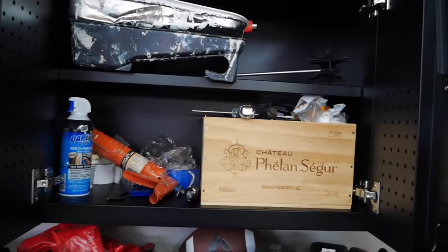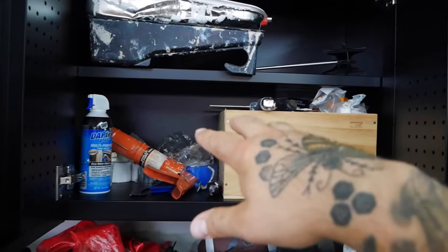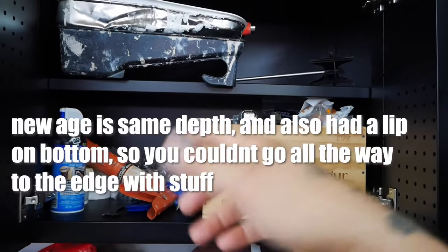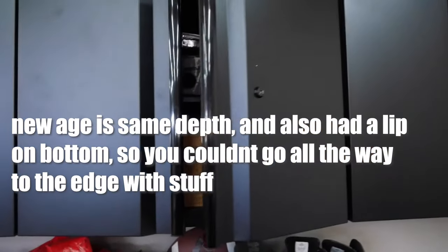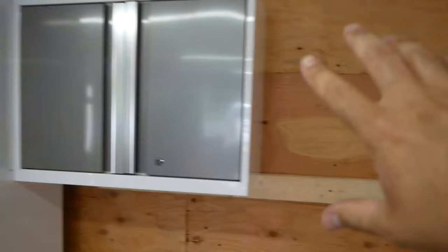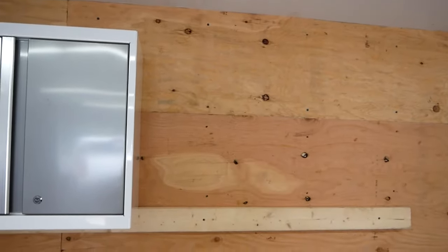The wall cabinets don't seem as deep as the New Age ones — I think these are about 14 inches deep, and the New Age seemed slightly deeper, though I might not be remembering correctly. Hanging these cabinets was a lot easier than the New Age ones. These come with a track you drill into the wall first, then hang the cabinet on top and put a couple of screws in the back. With New Age, you had to muscle them up, rest them on a two-by-four on the wall, and screw them in — that required an extra set of hands. I was able to install these Husky ones by myself.